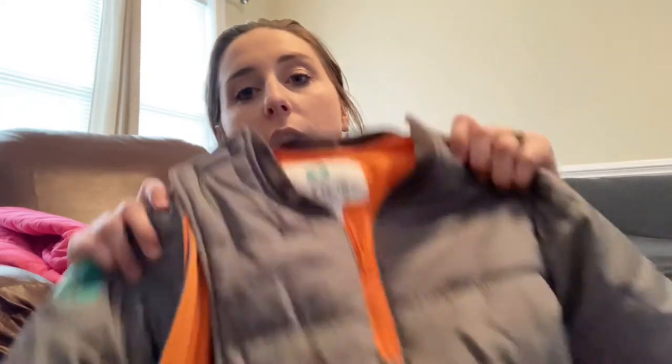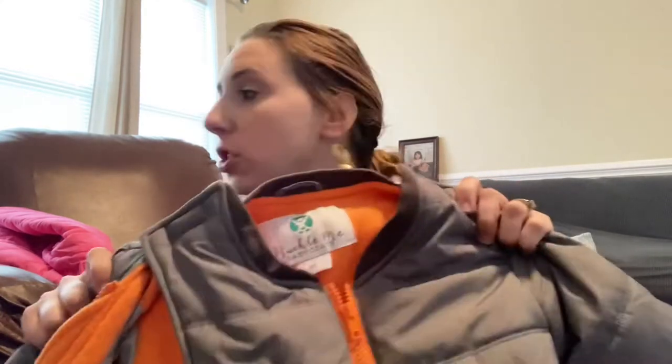That's why many people just put their kid in the car seat with the coat because they don't want to deal with the hassle of it. This is the brand Buckle Me Baby Coats — I'll leave a link in the description below. I'm not sponsored by them, but I do have a coupon code for you guys to get $10 off, and I'll leave that in the description box. When you first look at these coats, you think it's just a big bulky coat, but actually it's a pretty genius design.